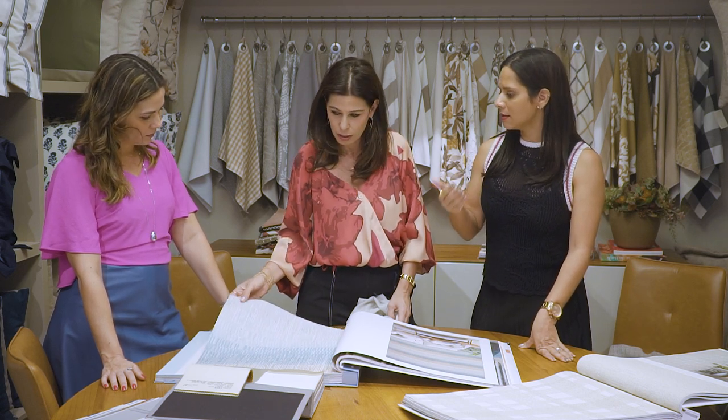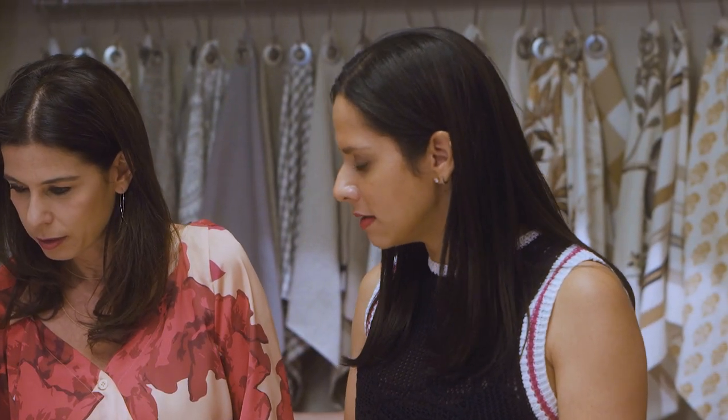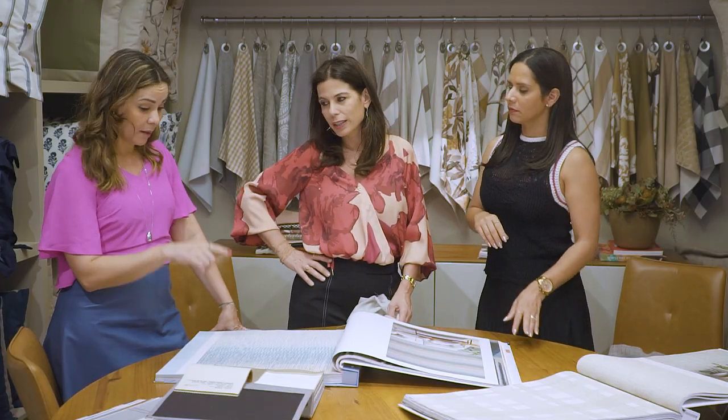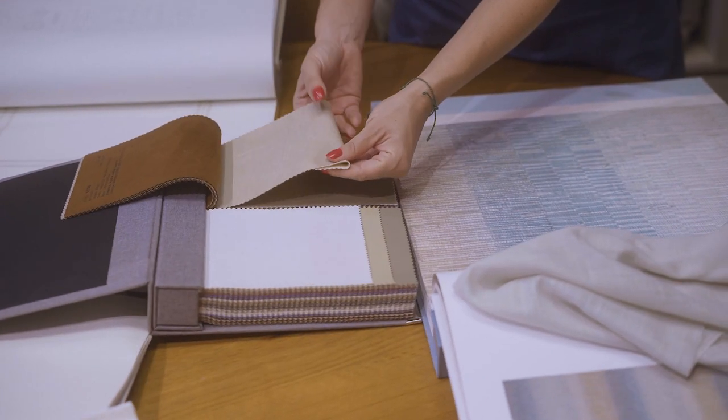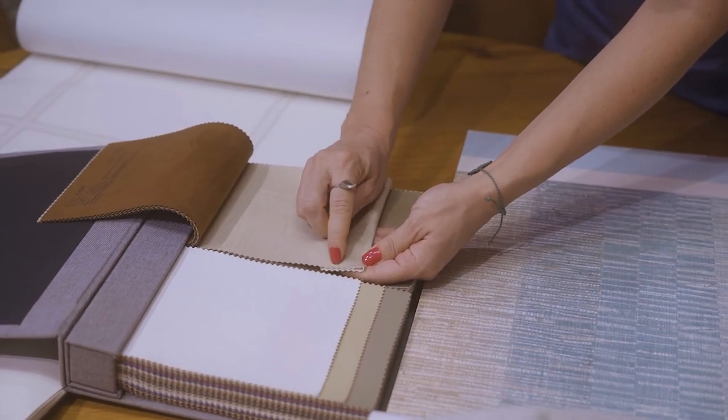Aqui a gente pode entrar com um paninho úmido, se necessário. Em casos específicos, às vezes, entrar até com sabão neutro. Dá para fazer essa assepsia. Eu amei. E a cabeceira também, né, Linha? A gente tem que pensar na praticidade. Essa cabeceira, que é de couro ecológico, você passa um paninho, tá. Acabou. Tá limpo.